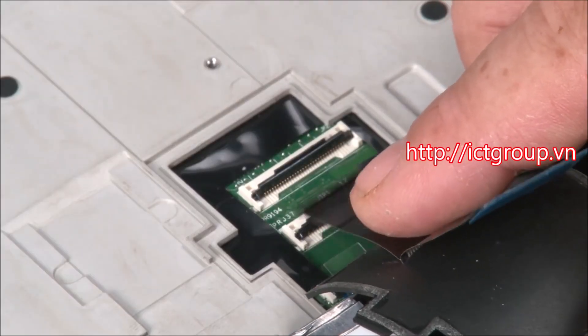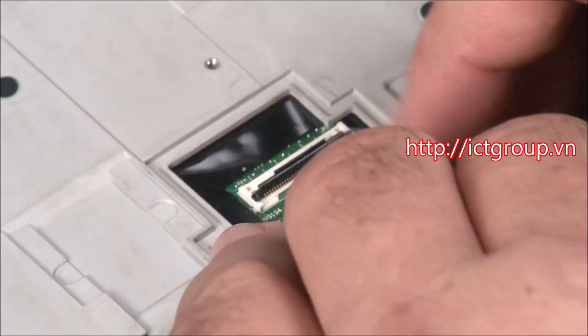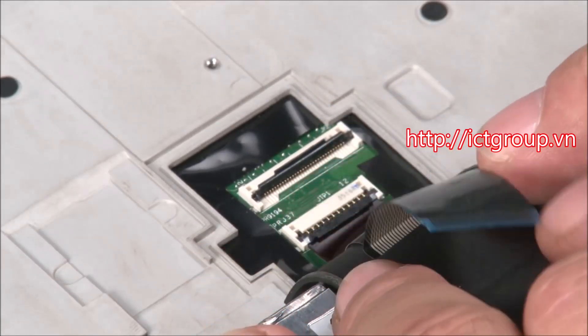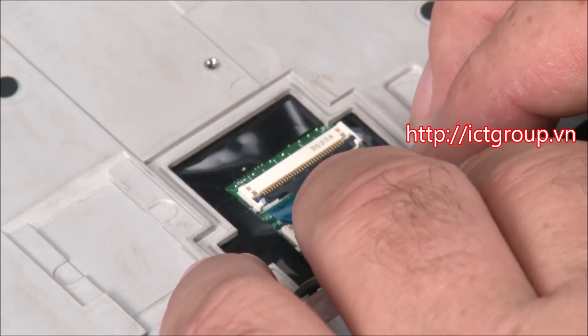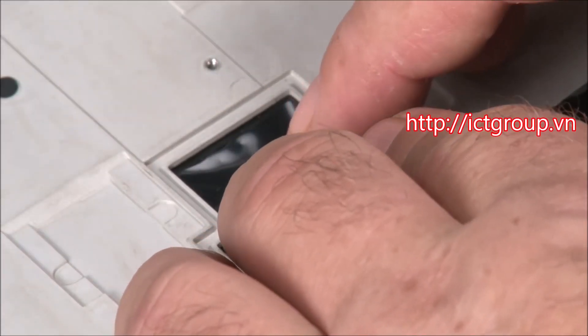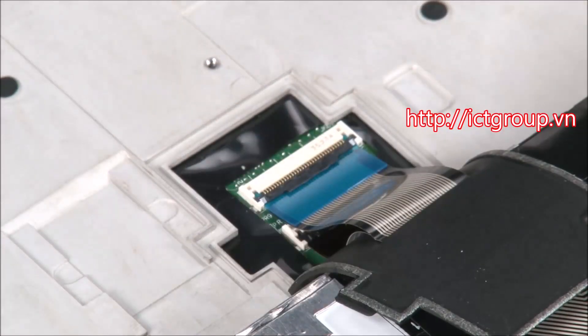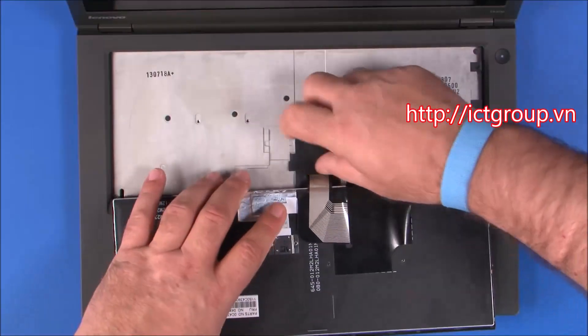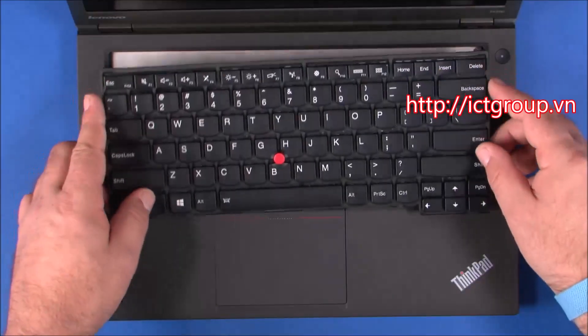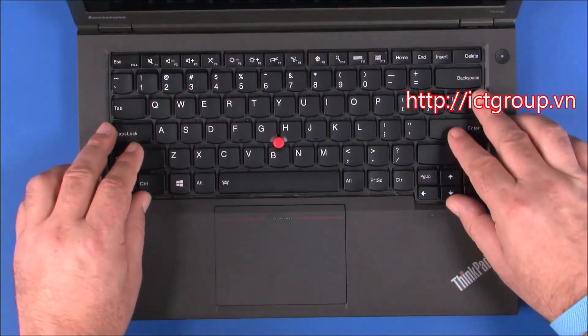Attach the keyboard and track point cables to the system board. Replace the rubber cover over the opening. Turn the keyboard over and insert the front edge of the keyboard under the frame of the keyboard bezel.